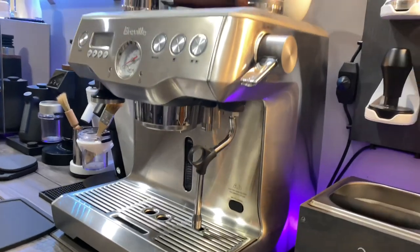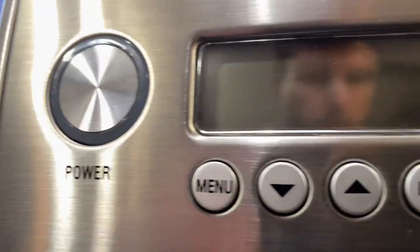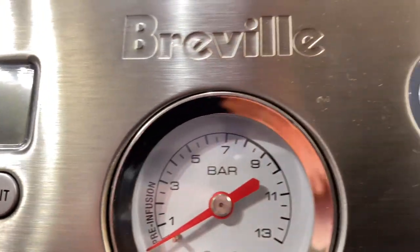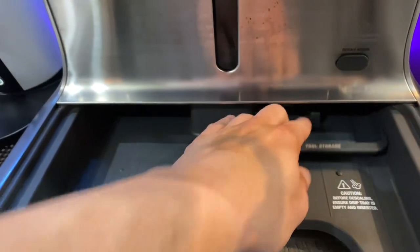Thanks everybody for tuning into the channel. This is a first look at the Breville Dual Boiler — an espresso machine that I believe many people would absolutely love and desire to have on their home coffee bar, and I definitely think it is an end-all machine.